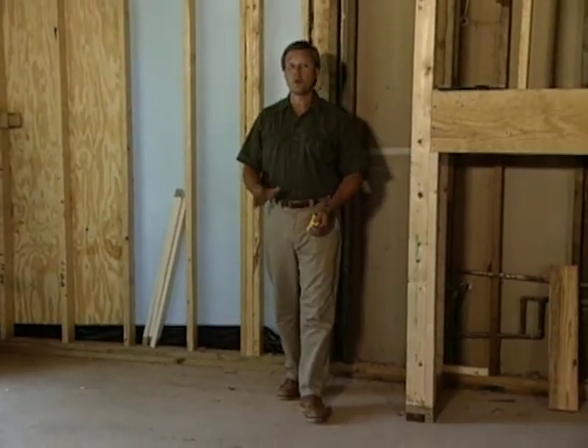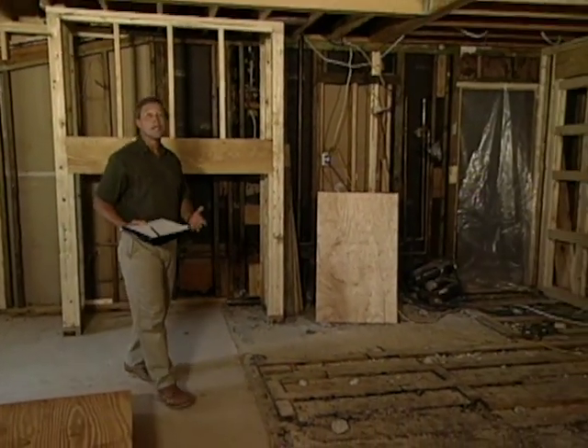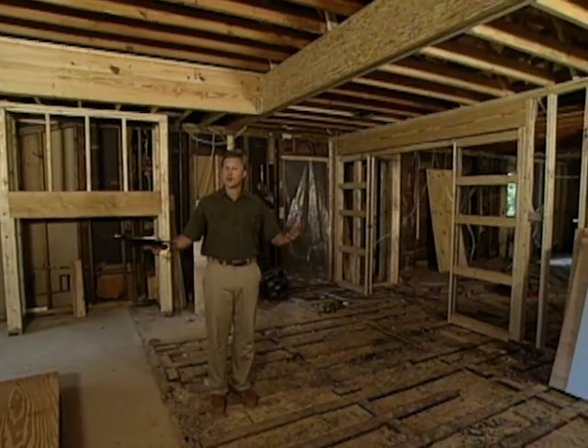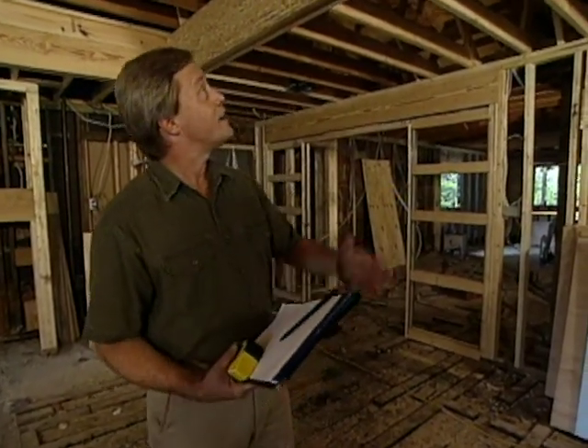Just checking the measurements here on a computer cabinet that'll be installed a little later in the project next to the fireplace. I hope you enjoyed this week's show in seeing how we've taken a very modest room and created a true great room. We looked at the foundation, the framing, the extension of the chimney chase, but one feature we'll look at next week involves the creation of the recessed ceiling — and I'll show you how you can do the same thing in an existing room in your home. I hope to see you next week here on Today's Homeowner.